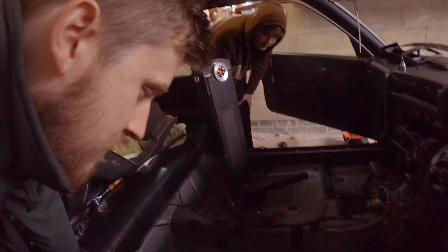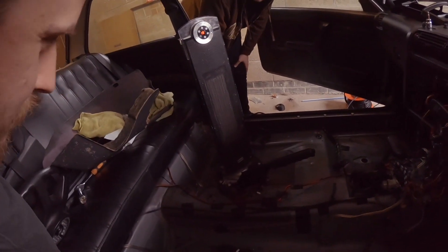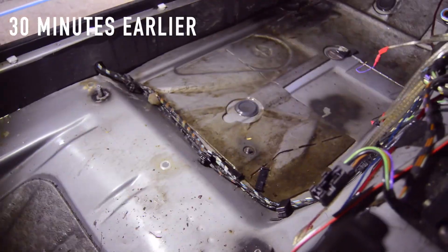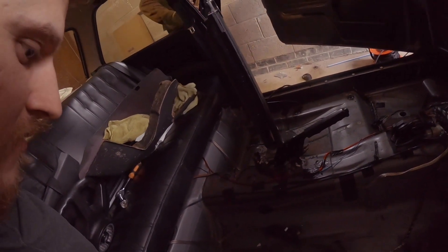I've taken the interior out to get the carpets out and we found quite a big puddle — two puddles actually. Now we're heating the interior to dry it out. I expected holes but there aren't any, it's just a bit damp. It's drier than it was before we put the heater in.